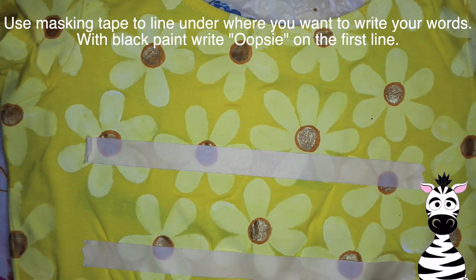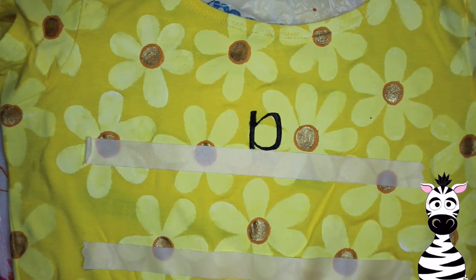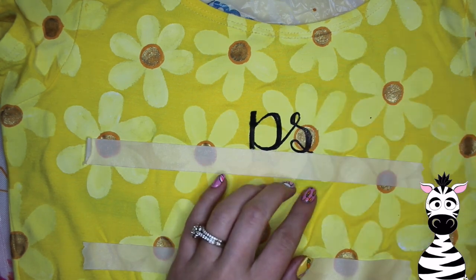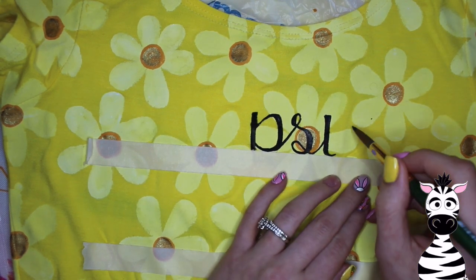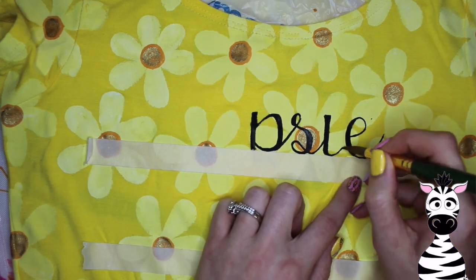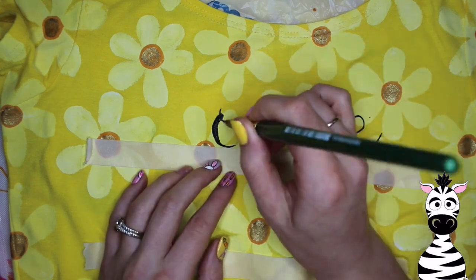With some masking tape, I just eyeball two lines across the front of the dress and put those down. Masking tape is a really good way to have a baseline for your writing without doing anything permanent — it comes off, peels off the paint, there's no residue left over. Then for the black paint, I put a little bit heavier on the paint versus the water and glycerin, just so I get really nice, sharp, clean black lines. I started with the P in the center and then S-I-E at the end.